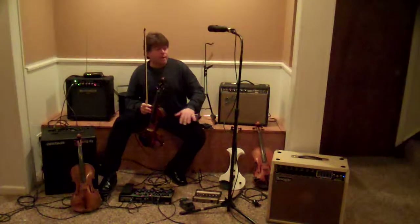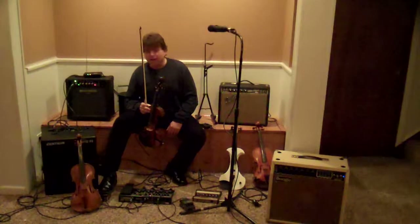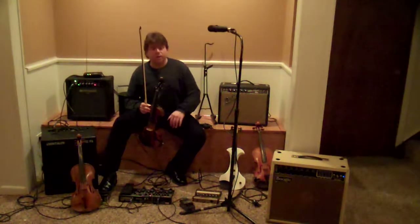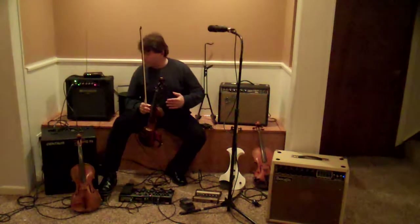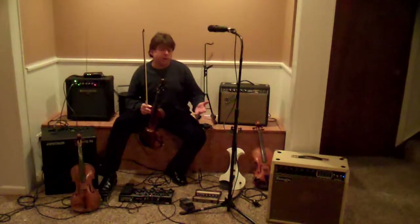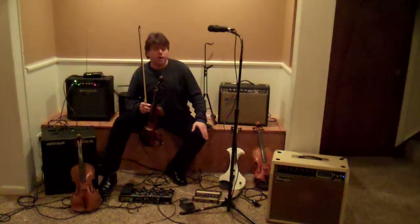Think about how much power you need. There are so many different options for amplifiers these days. You want to think about what's practical for you to carry around and how much power you need. You can use guitar amplifiers, keyboard amplifiers, PA amplifiers — there are all sorts of different amplifiers you can try.